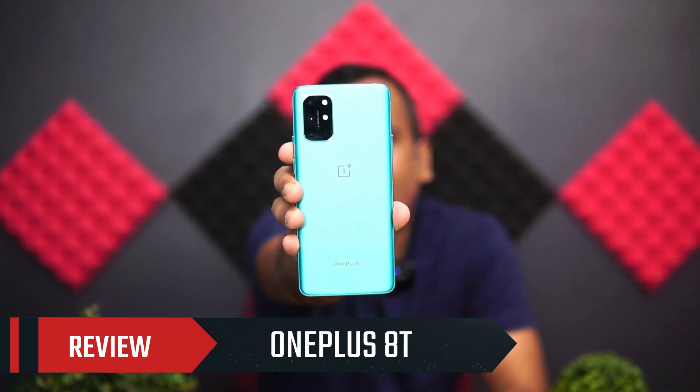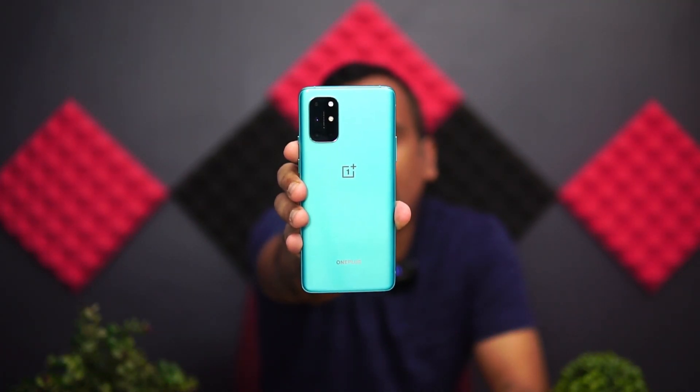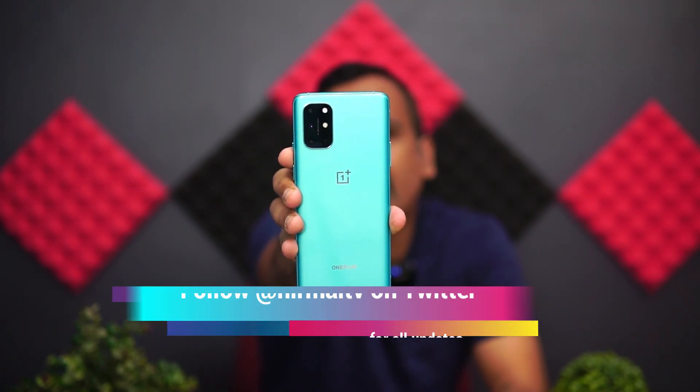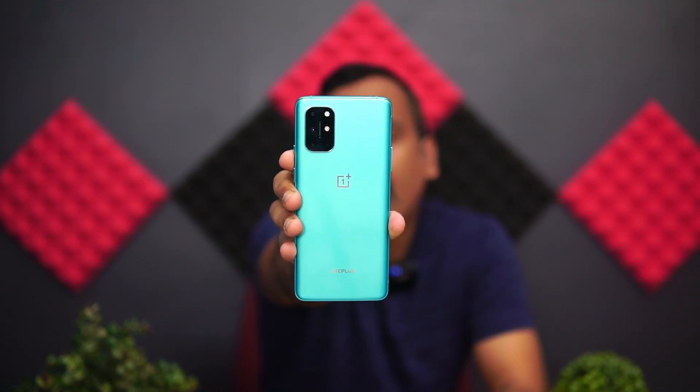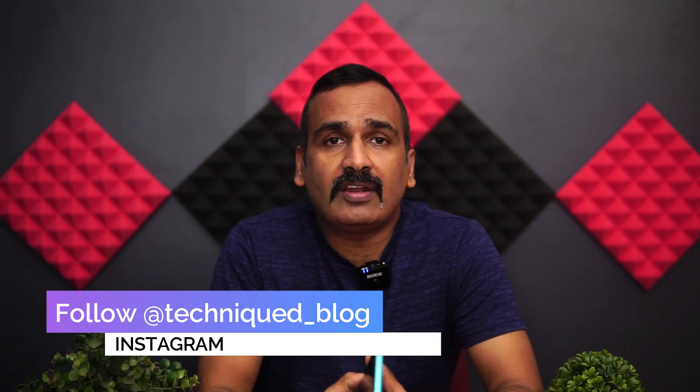Hello friends, welcome to Techniqued. This is Nirmal here. In this video we're going to do a detailed review of the latest smartphone from OnePlus in India — the OnePlus 8T. The OnePlus 8T was launched last week starting at ₹42,999, that's ₹43,000 for the 8GB RAM variant. This is the successor of the OnePlus 8 launched a few months back globally. The T variant comes with upgrades, so we'll cover what those are and whether you should get the OnePlus 8 or the OnePlus 8T.